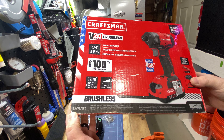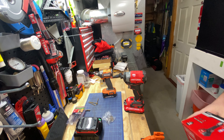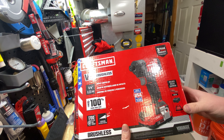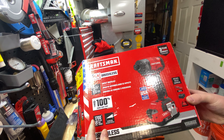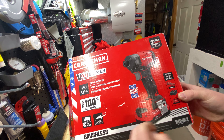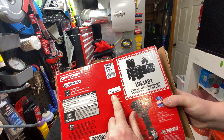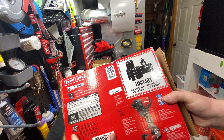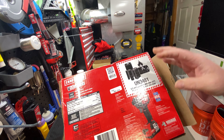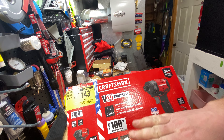This is the CMCF820D2 - Craftsman, Stanley Black & Decker, DeWalt, all the same family. It claims 100% more runtime, 1700 inch-pounds of torque, three speeds for added control, and is proudly made in USA with global materials. This model must have come out around 2021. And of course, the California Prop 65 cancer warning - everywhere else you're safe, but in California everything gives you cancer.